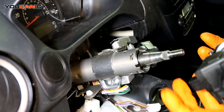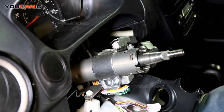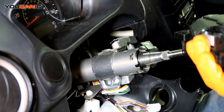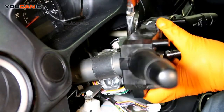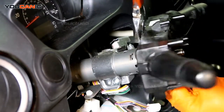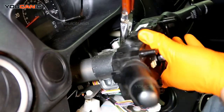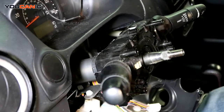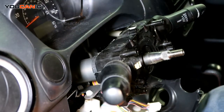Put everything back together and reconnect everything. To install the new combination switch, squeeze it and push it in.